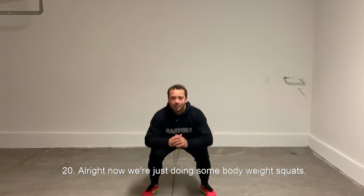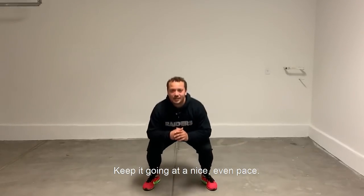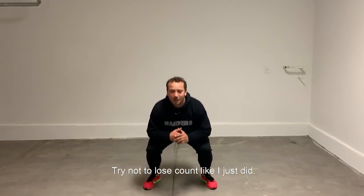Now we're just doing some body weight squats. Knees over the toes as best you can, 20. Keep it going, nice even pace. Make sure you're going all the way down, all the way up. Try not to lose count like I just did — I think I would have had like 20.